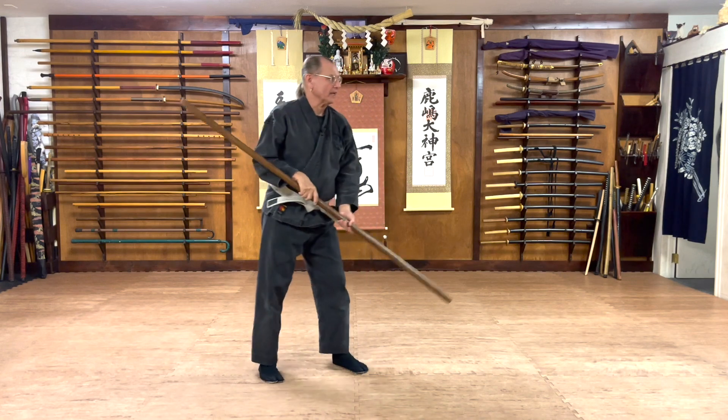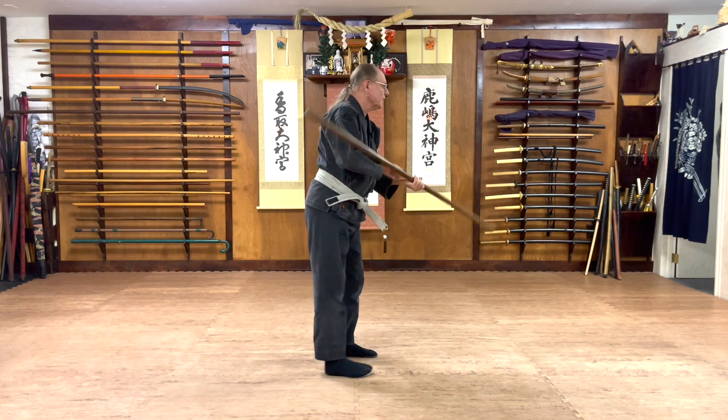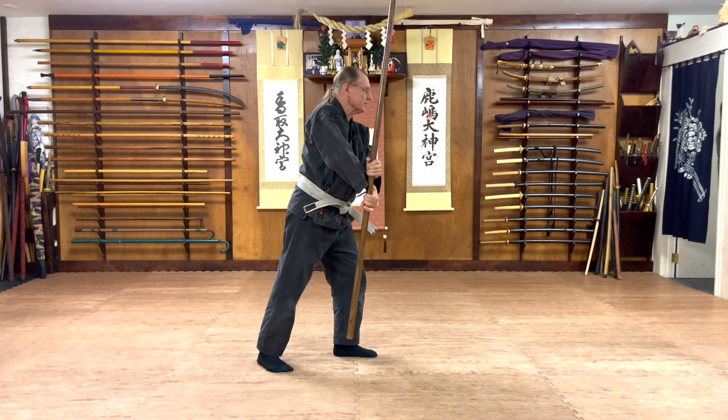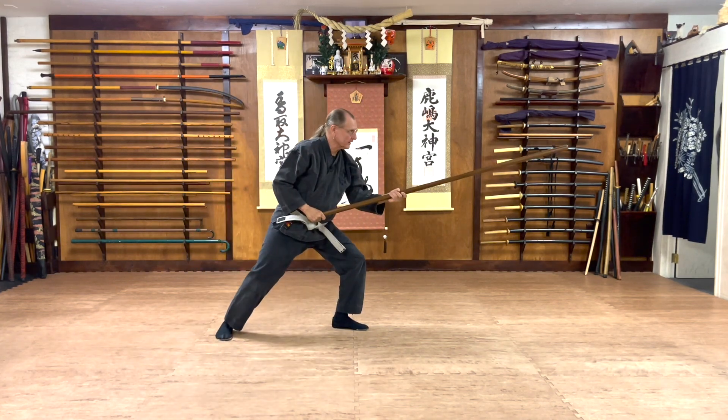Let's do it from the side. As the bow spins, I receive in this reverse position, step back with the left leg — there it is.